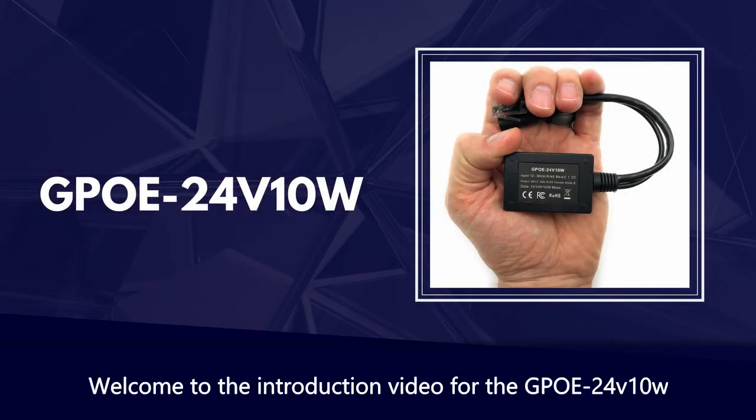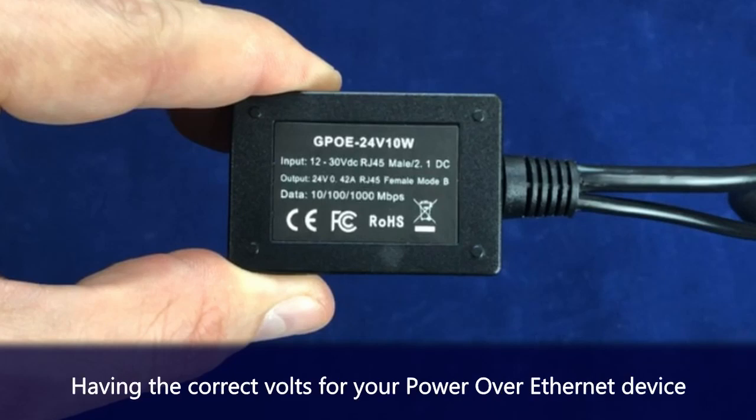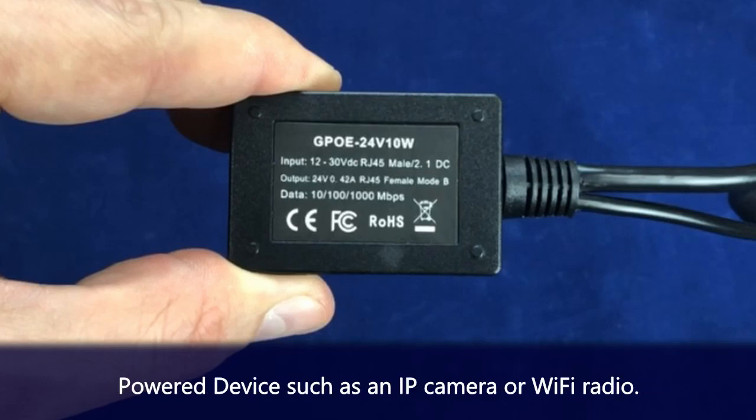Welcome to the introduction video for the GPOE24V10W. Having the correct volts for your power over ethernet device is essential to the performance and long-term life of that device, whether it's an IP camera or a Wi-Fi radio.